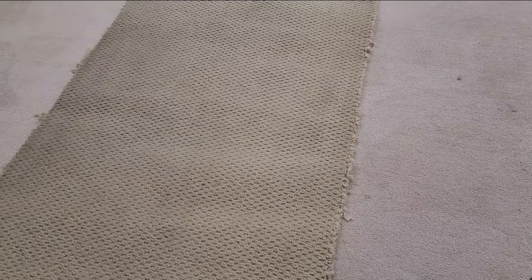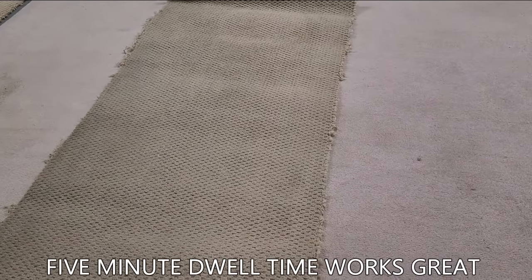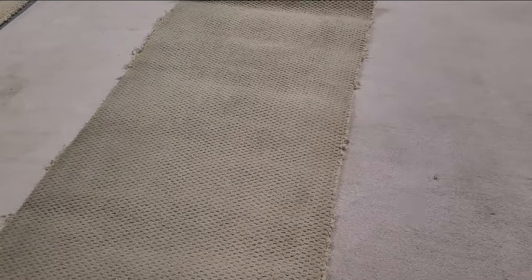We're going to let this dwell just for a few minutes. Remember, you don't need a lot of dwell time, but you want some, and then we'll start padding. We'll be back shortly.